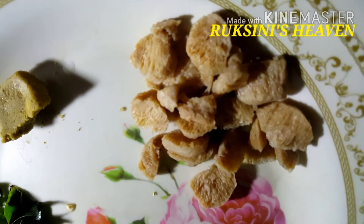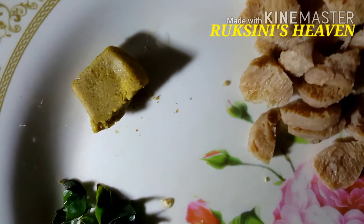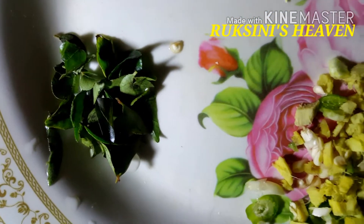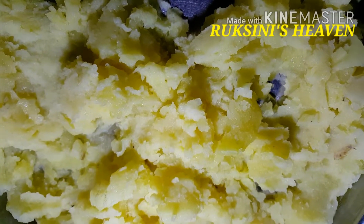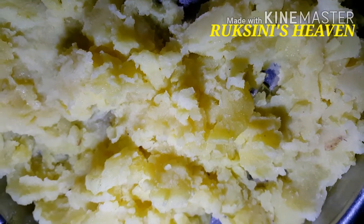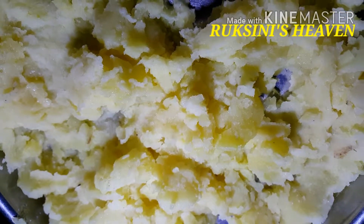I am going to add soya bean. I am going to add a half of a Maggi cube. I am going to add a little onion. I am going to add 3 potatoes.